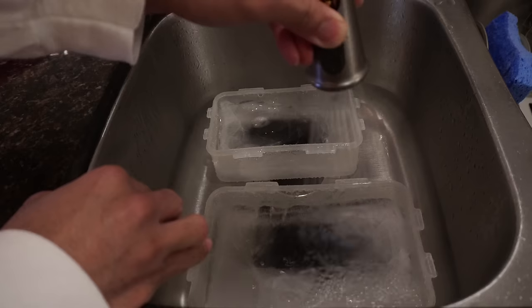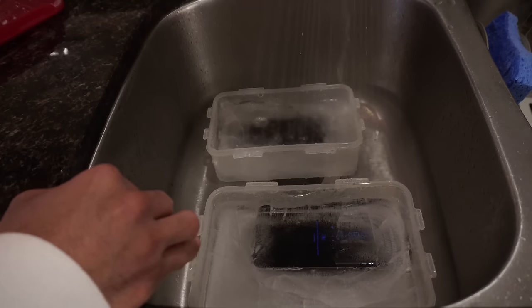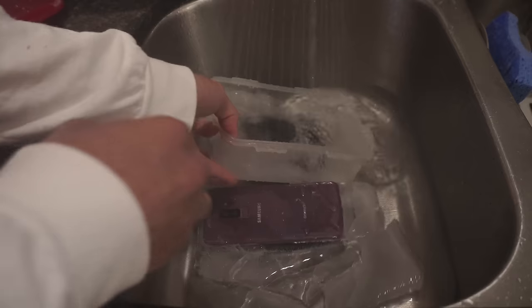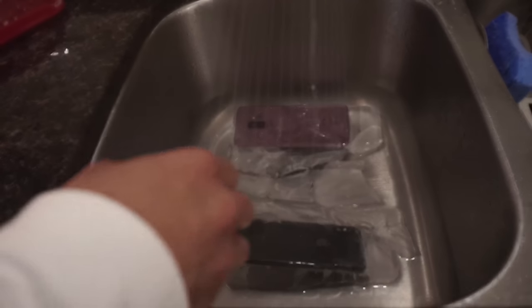Just a little bit longer - maybe I can break the ice. I'll try to do that actually. See if I can break the ice. Boom, there goes that. Do the same thing on the iPhone - there we go, very nice. So let's get this one out, keep giving it the warm water.